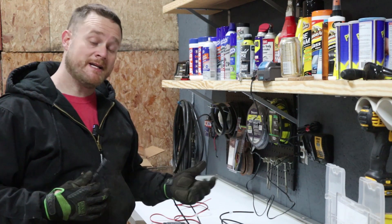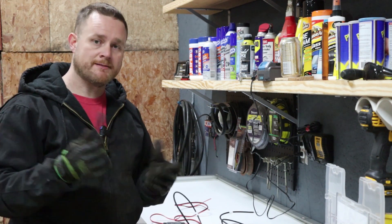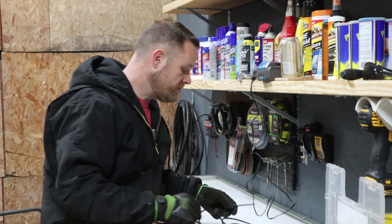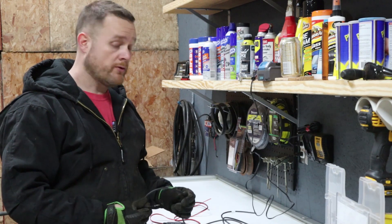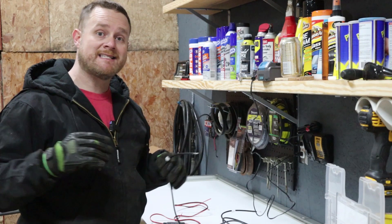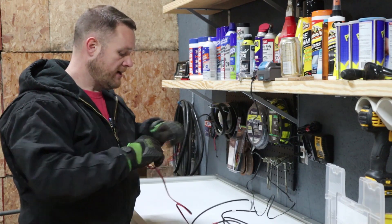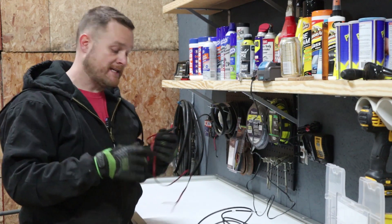I've got the solar panel laid on my bench and it came from the factory with these plugs here, and I don't have any plugs that match it. I'm not familiar with what this is called, even to look it up online to search it, and I really just don't want to wait to get them. Also, the wires aren't long enough to get the connections inside the camper for the way I'm going to be installing it. I really want any quick disconnects inside the camper, not outside in the weather. So I'm going to solder on a piece of wire with the type of connector I have and get it into the camper to where this disconnect is inside the camper.